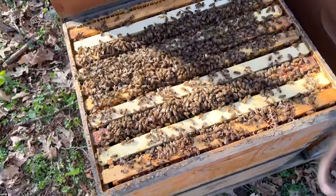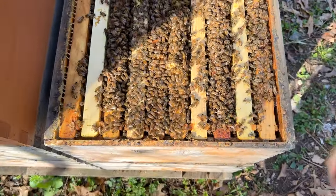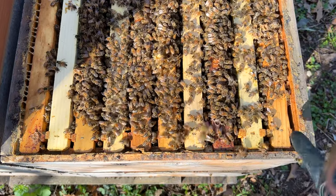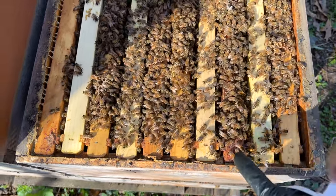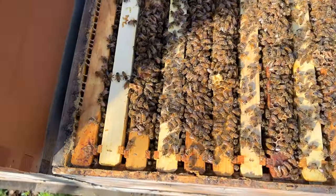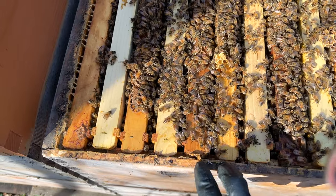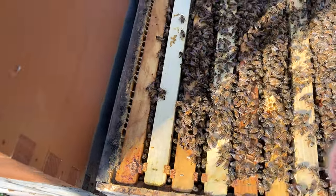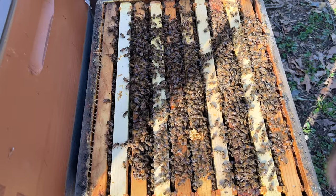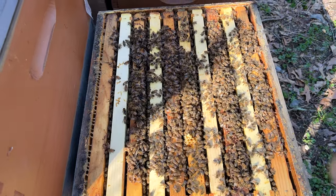To give a visual of checkerboarding, I'm doing it in this colony right now because they're crazy about drawing wax. The setup is: empty frame, brood frame, empty frame, brood frame, brood frame, empty frame, brood frame, empty frame. You can also do two empty frames with a brood frame on both sides. Either way, as long as you have some form of a flow coming in, they're going to draw out that comb. And if you don't, feed heavy sugar water and they'll draw it out too.